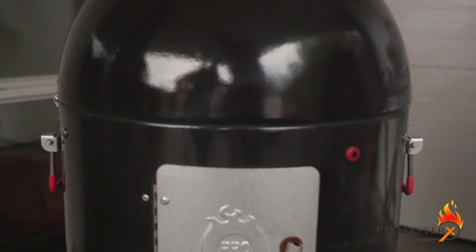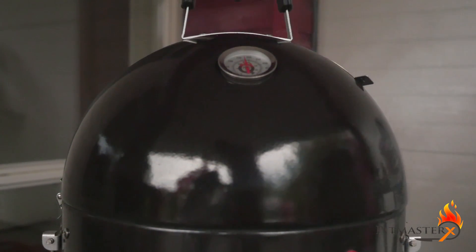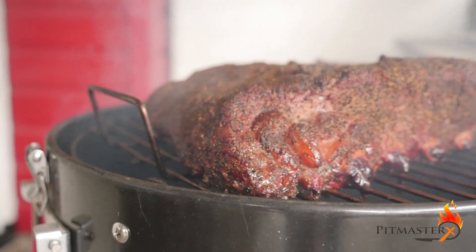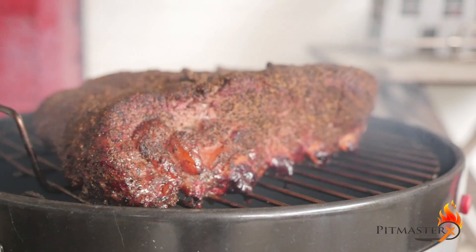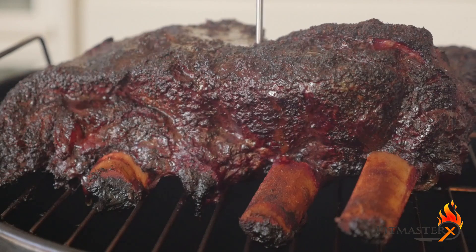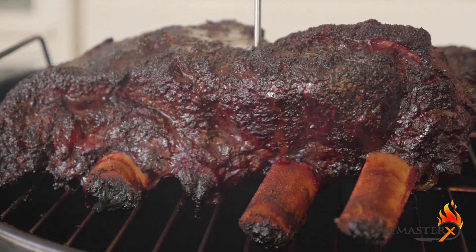Smoke the beef ribs until the core has reached a temperature of 200 degrees Fahrenheit or 93 degrees Celsius. It should feel buttery soft when you poke them, and when you can easily puncture the membrane between the bones, your beef ribs are done.